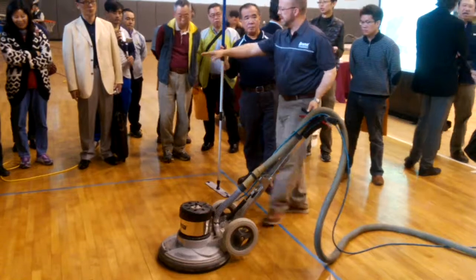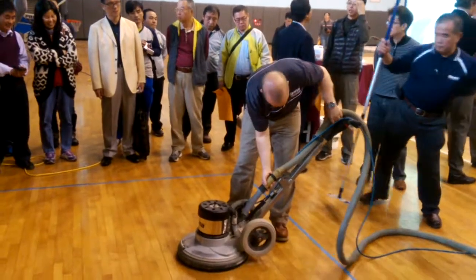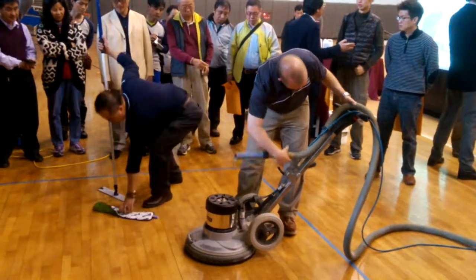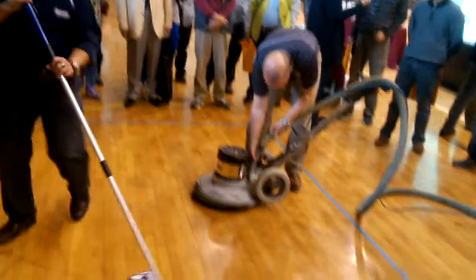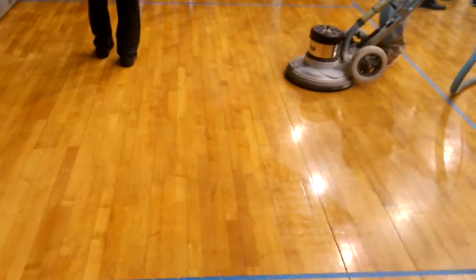When we have the power scrubber, we want to clean it with the buffer and the diamond.